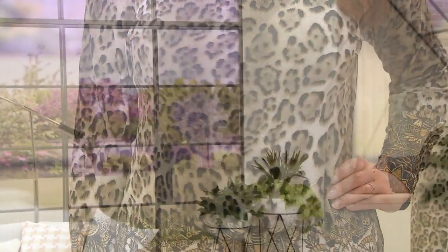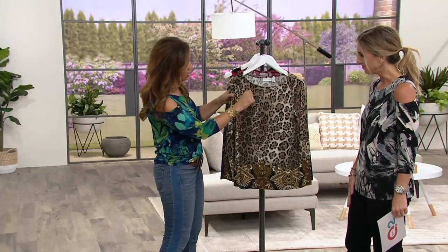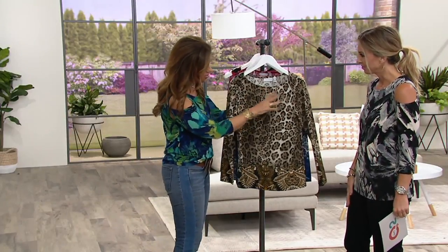It almost looks like calf hair. Yes, it does. It looks like texture. It does — it almost looks like it's airbrushed, a little bit of texture. You see the high and low, and the shading of this is just absolutely spectacular, so you're not just looking at little circular spots.